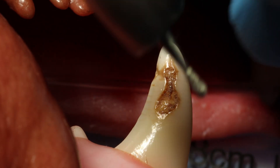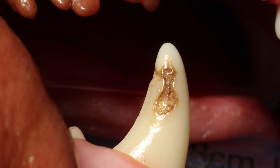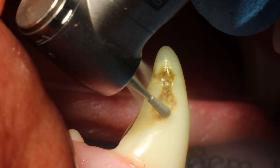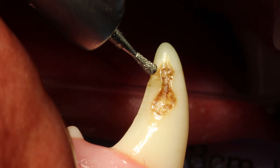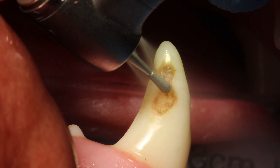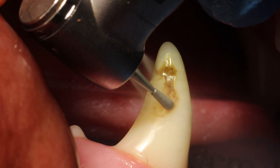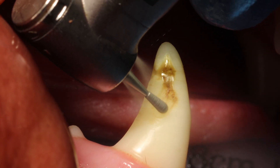This is an enamel defect of a lower canine tooth. In theory these don't always need treatment, as in most cases they have already sealed the exposed dentine tubules from within. But in this case we wanted to make the surface nice and smooth and a little bit more resilient.